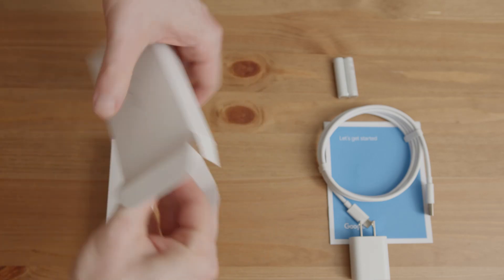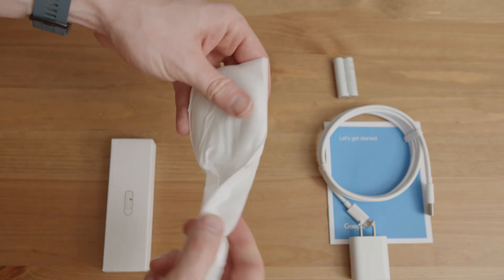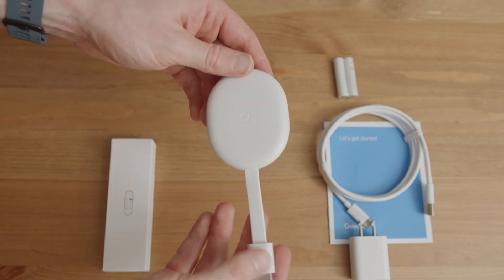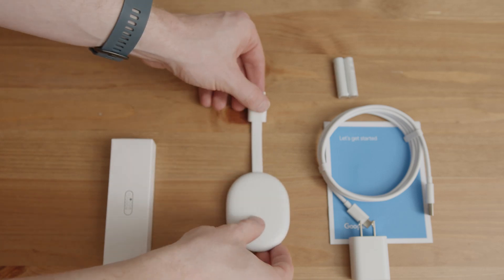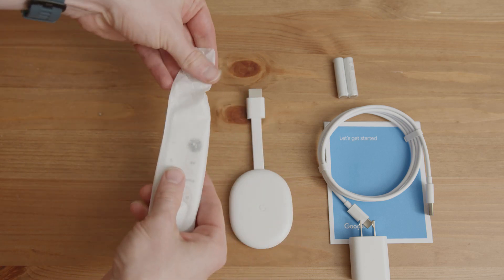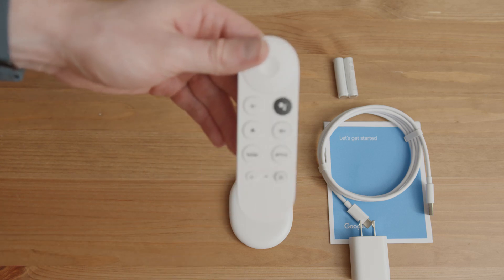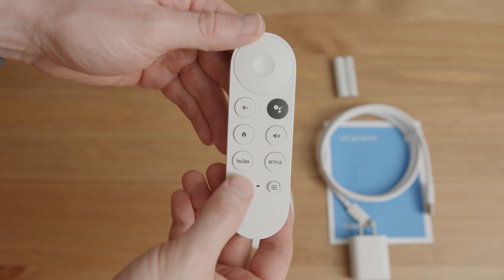Inside the box there's a nice sleeve holding your Chromecast dongle, and this thing just feels quality. The dongle looks great — it's beautiful — and for being so tiny it sure does pack a wallop with so many features inside. The remote control is honestly one of my favorite remotes I've ever seen; it's so simple and clean.